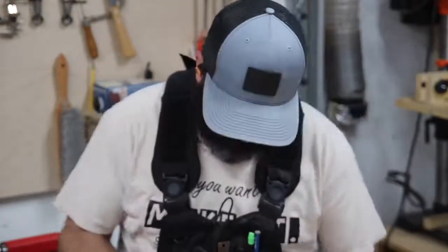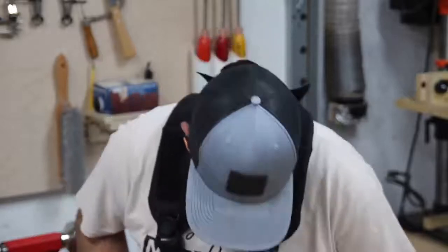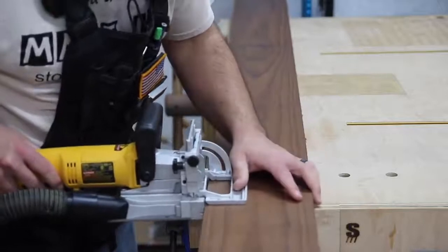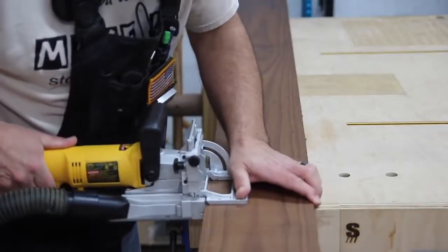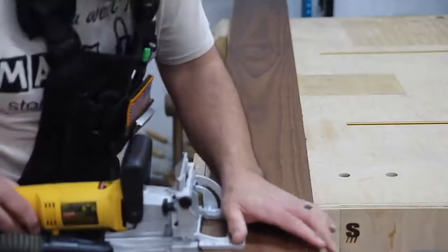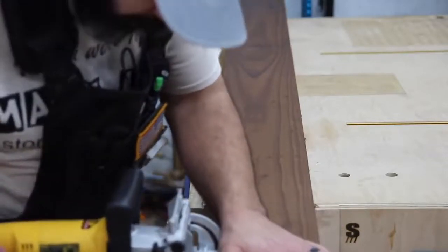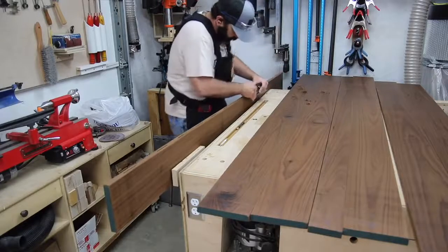I had to be careful not to get in a big hurry when cutting the biscuit slots. I had to make sure my biscuit joiner was nice and seated before making my plunge cut, because if you get your slots a little bit crooked or off-center, it's going to make it hard to get everything lined up when you do your glue-ups.